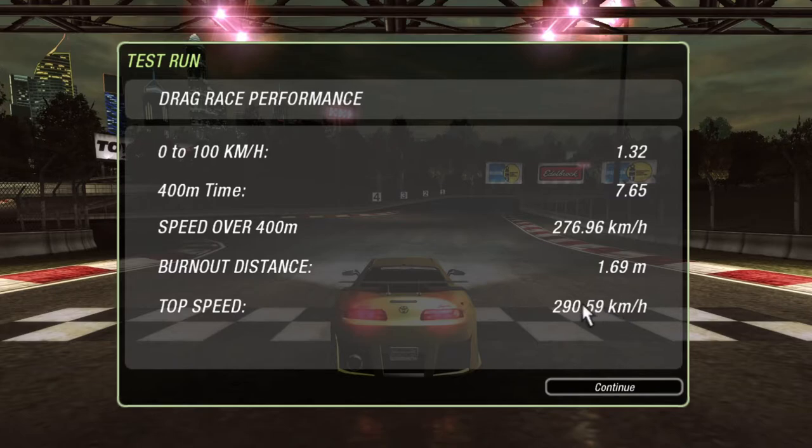We did really really good — a 0 to 100 of 1.32 seconds and a 400-meter time of 7.65. It's going to take a lot of practice. You've got to hit nitrous in first gear and shift all of them perfectly. If you miss-shift one — too short or over-rev — your times are going to be crappy.